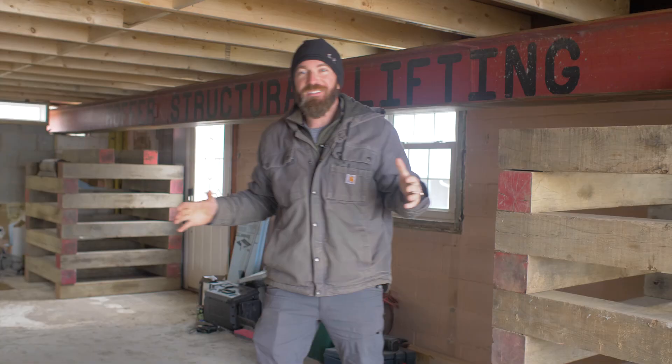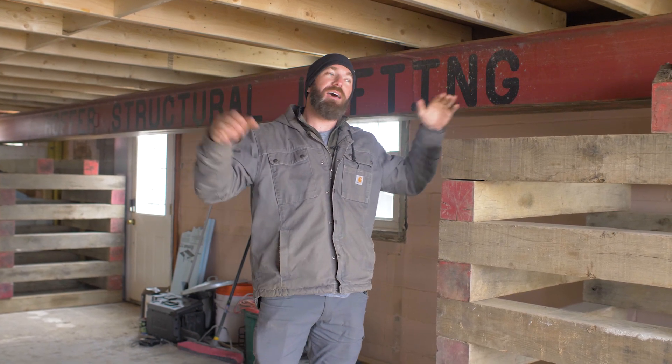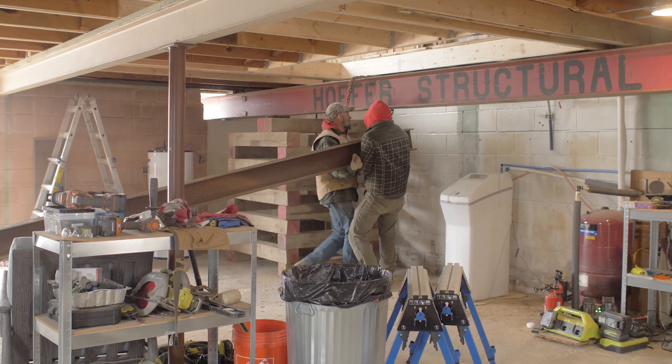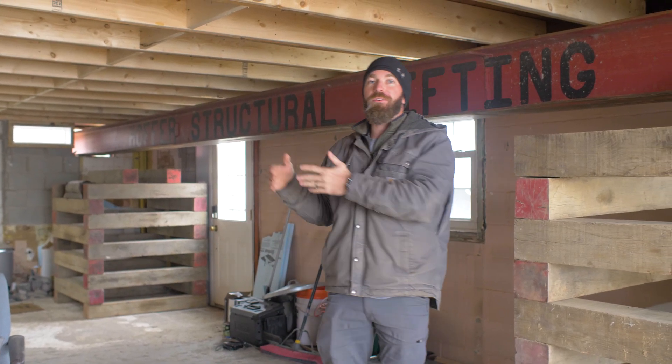So the first step of the process is completed — we got the cribbing set up to support the beams that are going to be lifting the house. We're also going to be adding some beams across to carry the center beam. We're going to have four jacks, one on each corner, and we needed to knock out some holes and take out that bay window in order to get those beams in place.